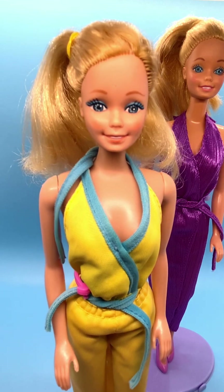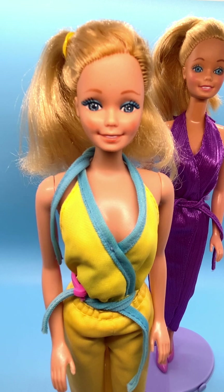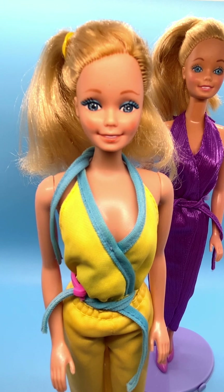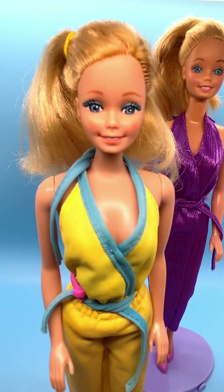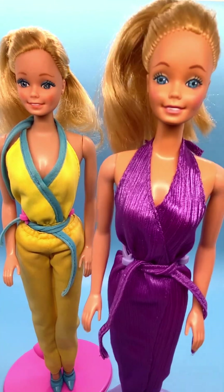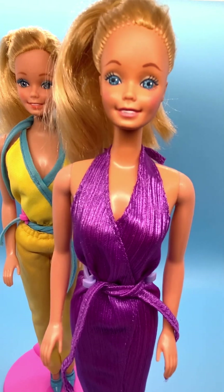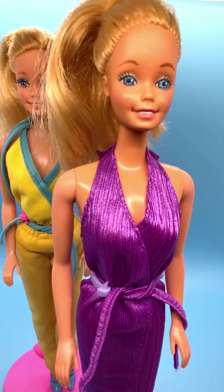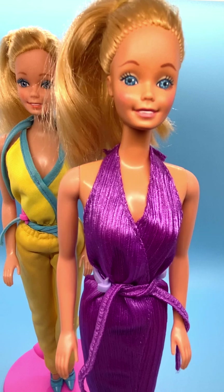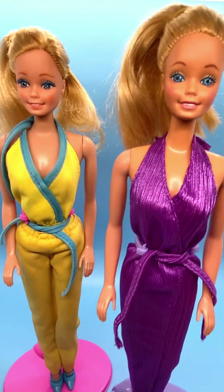Looking closely at her eyes, she's got very blue eyeshadow on. It's not hard to tell that her eyeshadow is blue. If you take a look at the doll on the right, she's got super faint eyeshadow, just a little tiny hint of blue. You can barely see it. So that's the difference between these two dolls.